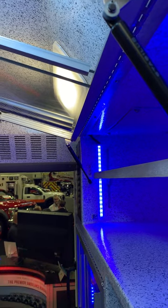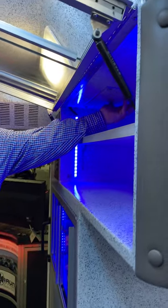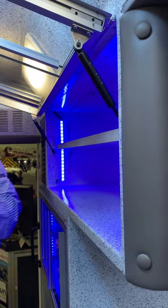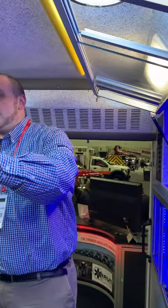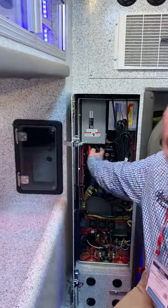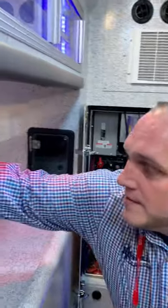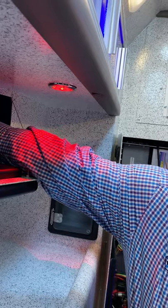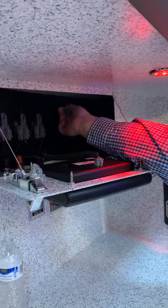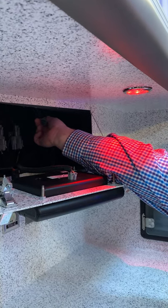If a node fails, we can send you the programming file and you plug a USB in right here to reload it. Or you can buy a few spare nodes — they're not proprietary to us — keep them on your shelf, and we send you the program. Replacing a node is as easy as disconnecting power and ground, unplugging the quick-disconnect harnesses, and removing four screws. Everything plugs into the same exact spots on the new node. There's also an adapter port here where you can connect a laptop and download all node configurations at once. We can also add features remotely to your trucks in the future.